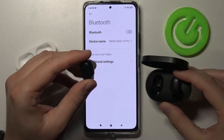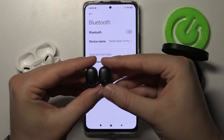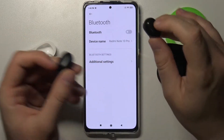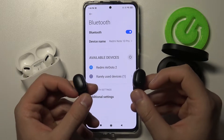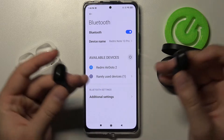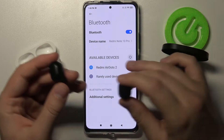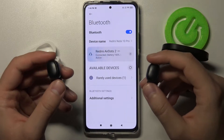Take the earbuds out of your case — as you can see, the indicator on top starts blinking white, which means they are in pairing mode. Then tap on the enable switcher to turn on Bluetooth, and after a few moments Redmi AirDots 2 will pop up on the list, so you don't even have to tap on anything. Just take them out of the case, click on Redmi AirDots 2 to pair them, and confirm.